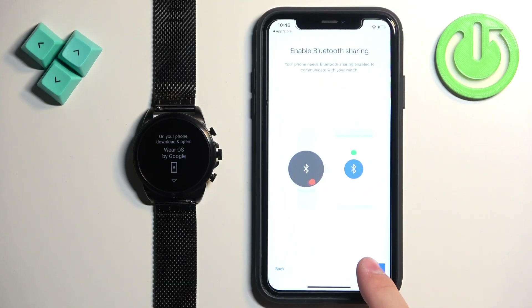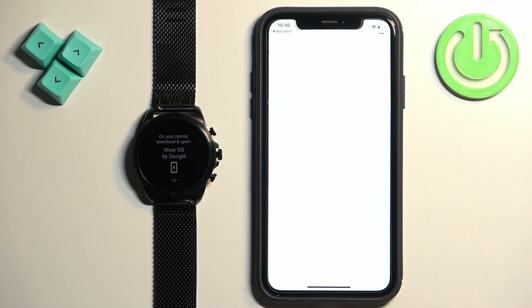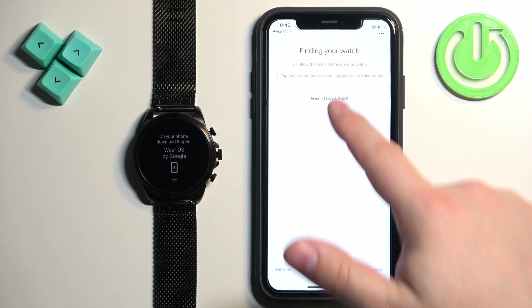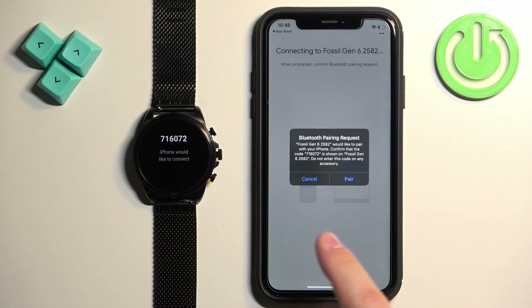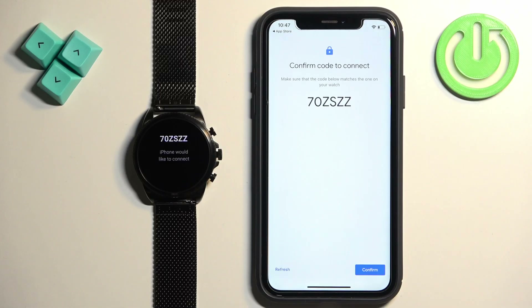Agree. The app will start searching for nearby devices and it should see your Fossil Gen 6. Tap on it to select it. Once you see this pop-up, tap on pair. Then tap on confirm.